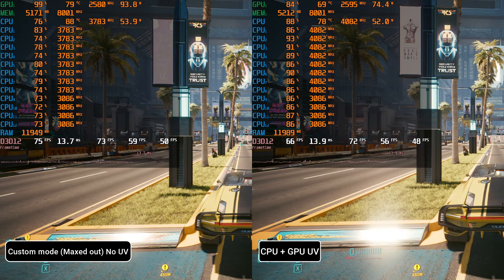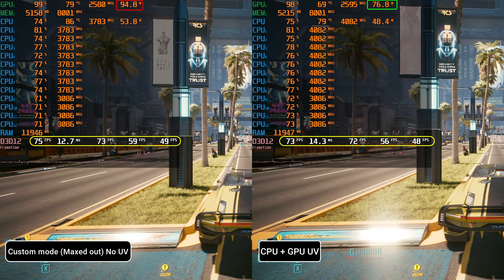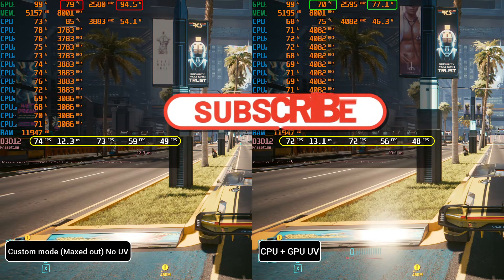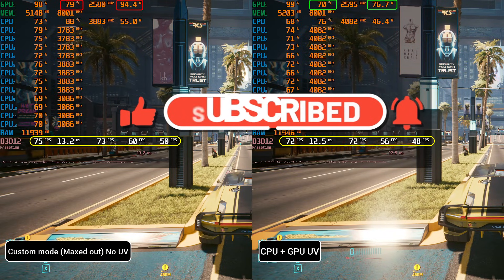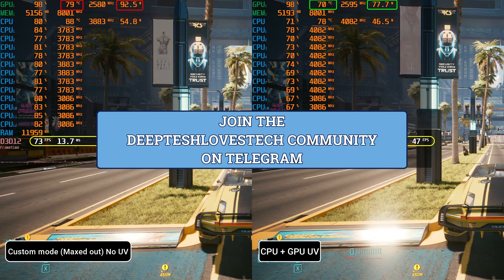Alright guys, so that's it for the tutorial. Undervolting is pretty simple but it is highly recommended — I personally wouldn't buy any Intel laptop that doesn't support undervolting; it's critical for me. So that's it for this video. Thank you so much for watching. Make sure to hit like and subscribe and turn on notifications. Also, join our Telegram community to engage in tech discussions and get alerted on the best tech deals the earliest. Take care guys and I'll catch you in the next one.